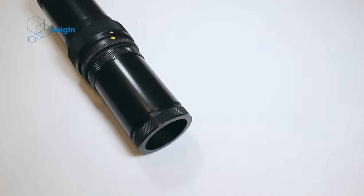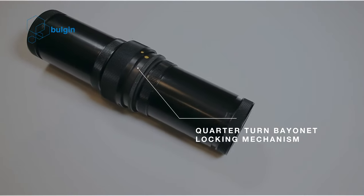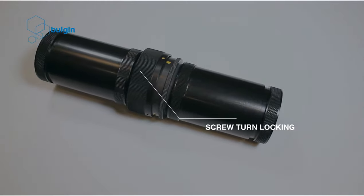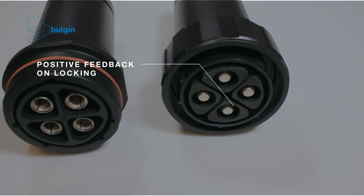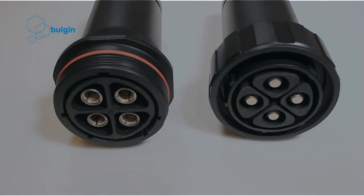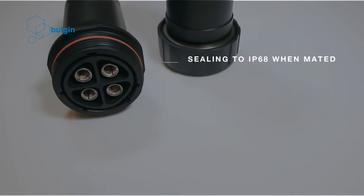Features and benefits include a quarter turn bayonet locking mechanism for secure, quick mating and release; screw turn locking to provide a robust connection that is easy to disconnect; and positive feedback on the locking mechanism to provide confidence that the connector is correctly mated and sealed. Sealing to IP68 when mated, suitable for a wide range of harsh environments.